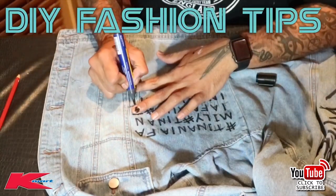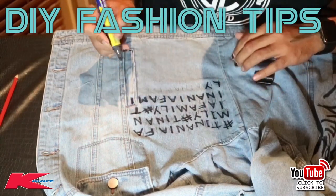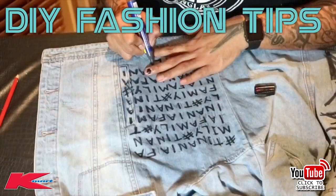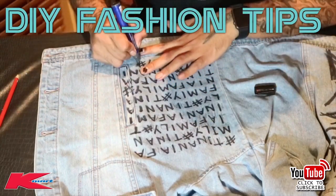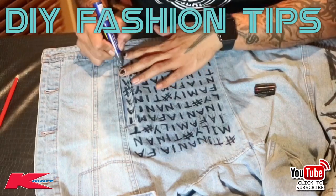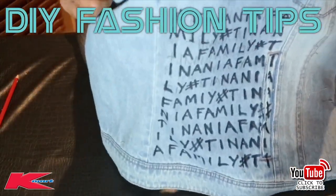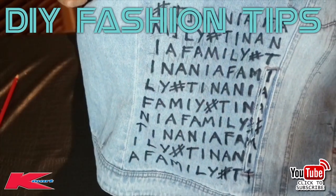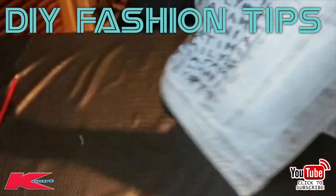Another tip: if you come across a pocket or a button, go right over it — that's all part of the look. As you can see, writing hashtag Tinania family over the pocket looks pretty cool. Don't stop when you hit a pocket — carry on, keep going, because remember you want it to look lit.